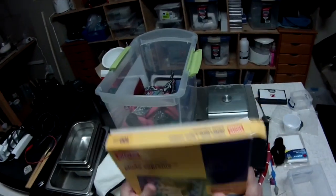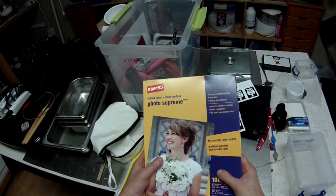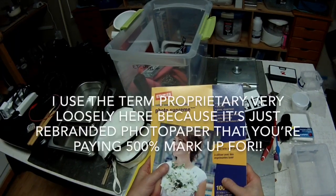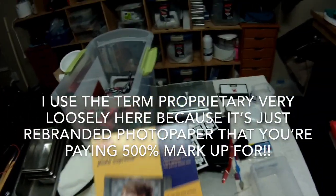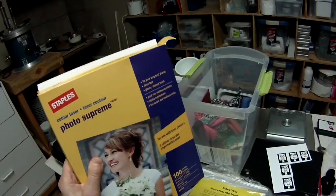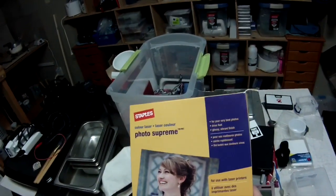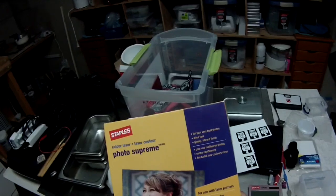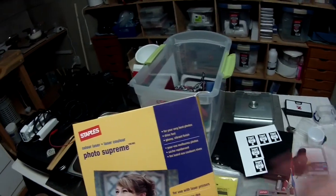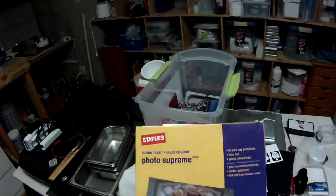I picked up 100 sheets of Color Laser Photo Supreme for about $20, usually on sale a bit cheaper. These are the equivalent to a proprietary brand that sells five sheets for $12.95. Save yourself a pile of money, because you will go through a lot of paper. This will last you a long time, especially when you're printing multiple images or testing designs and you don't want to spend $12.95 for just five sheets.